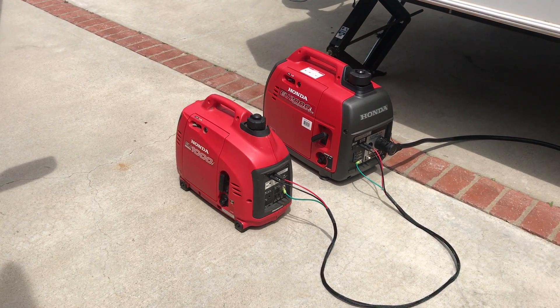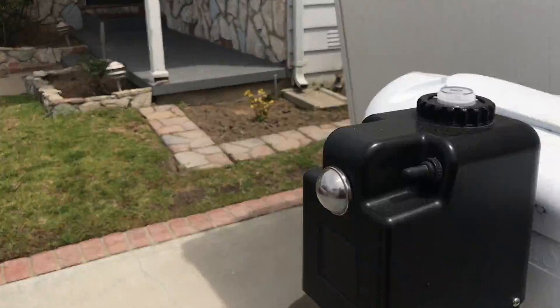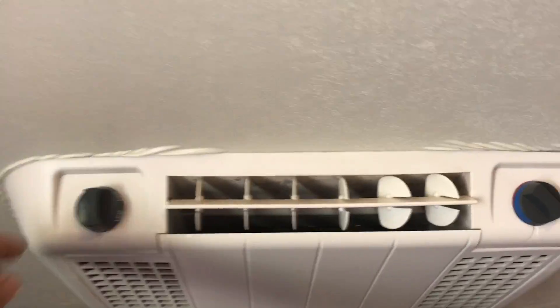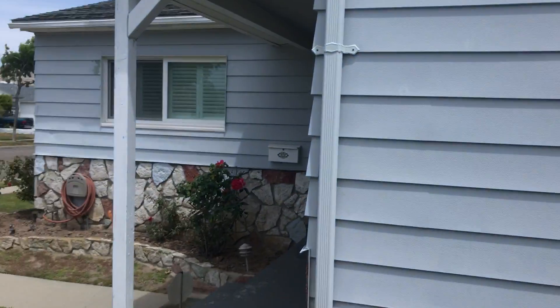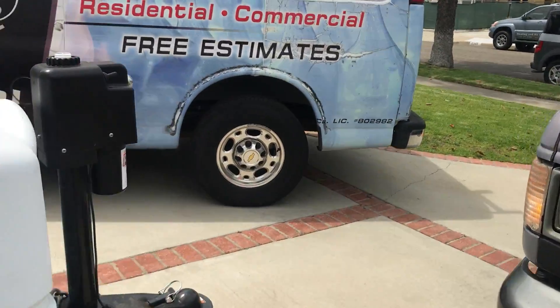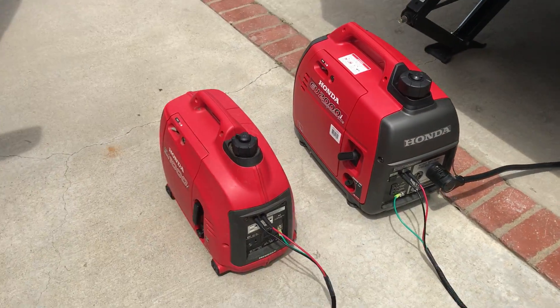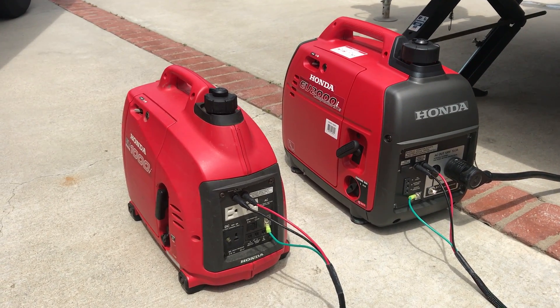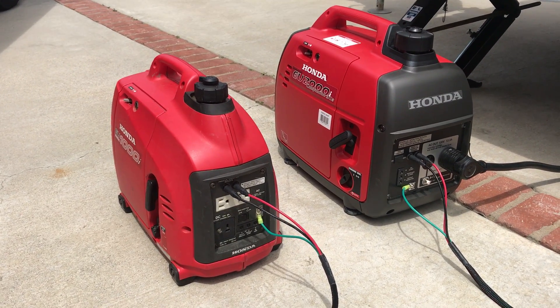I'm probably standing about seven or eight feet away from them — they're pretty quiet, to say the least. Let's go in and start the AC up. I'll put it on high cool. The fan's on a delay. The fan's going to come on right now. That's the compressor on the AC running right now. And that was the indoor blower motor coming on. That's about as loud as it gets.